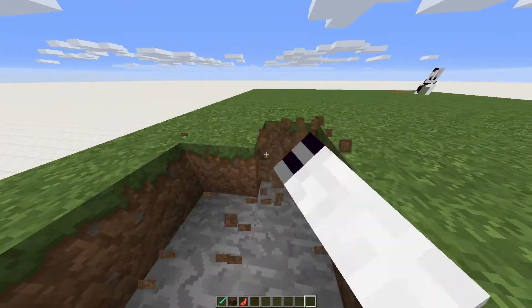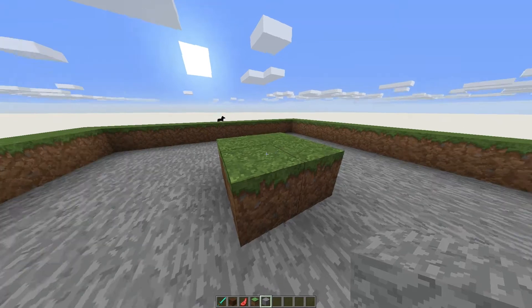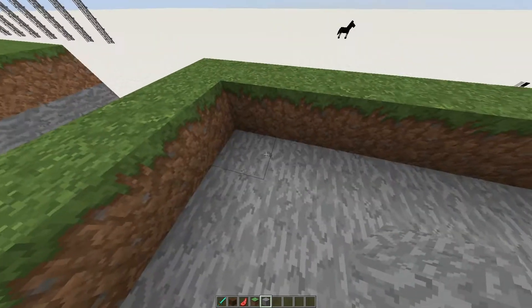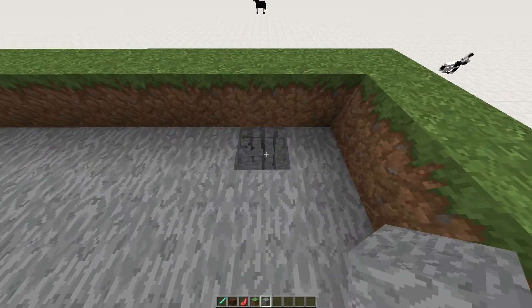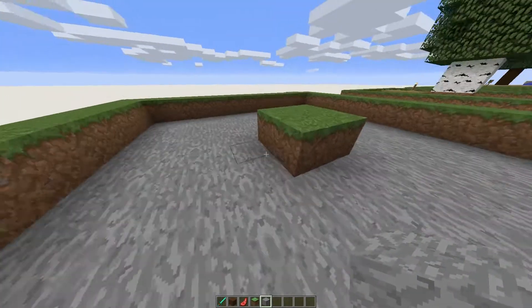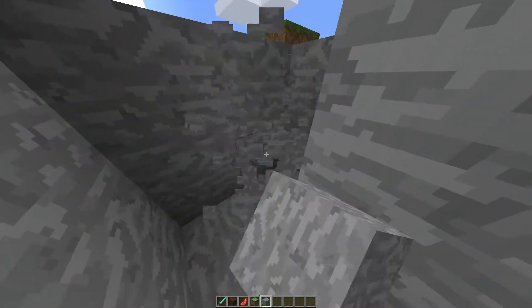First things first, let's dig down and find our center. I have located the center — this is where the trees will grow. In the corner over here, that is where the water source will go. The corners opposite the water source: come two away like so, and again over in this corner, one, one, two — there we are.